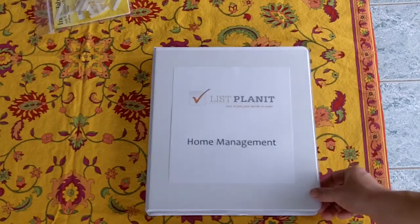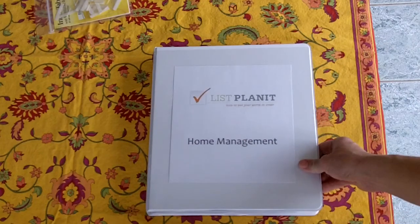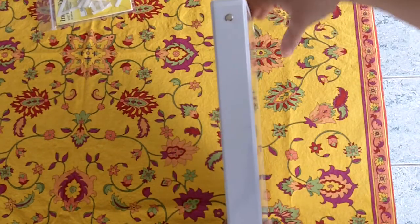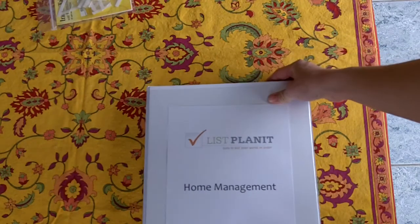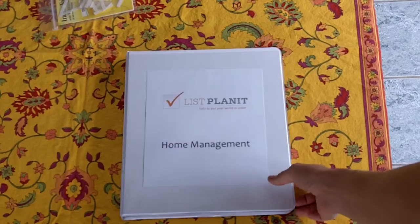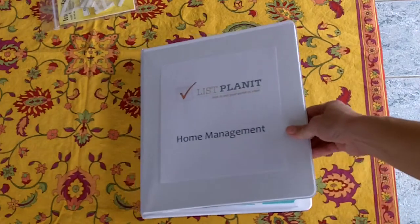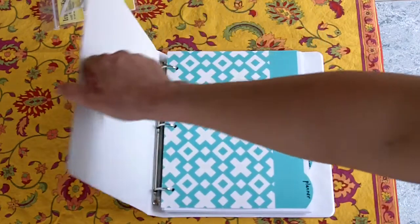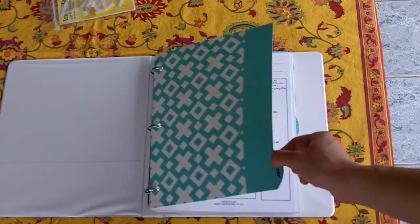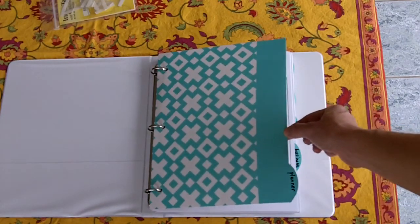So let's get to how you might put your home management binder together. We start with the binder. I think a one-inch binder, which is what this one is, is a good width. You don't want it to be too bulky, otherwise you will not want to pick it up or carry it around, and portability is very important for your home management binder. Once you get the binder, another very useful supply is the tab dividers. I have these at home, so I just use these.